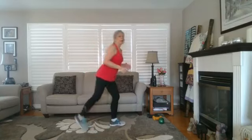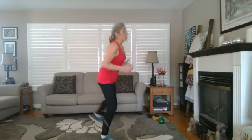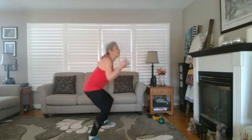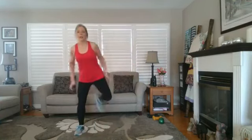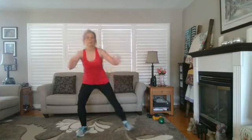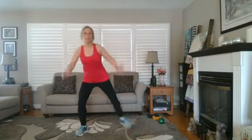Now, instead of a jog, let's do some hamstring curls — bringing the heel up towards the buns, squeezing. Adding more intensity by incorporating more squats: go down and up. I will always squeeze in more squats where I can.